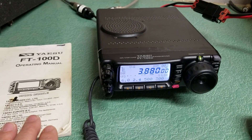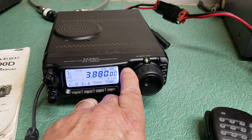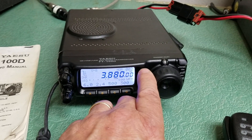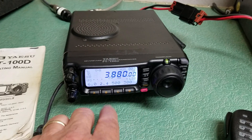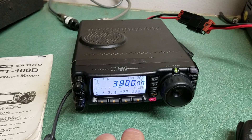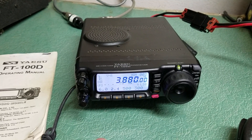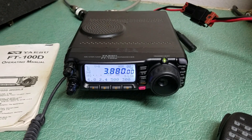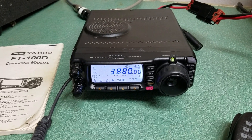The FT-100D is the model. There's your up and down mode, and here's the mode change if you want to change modes. As you can see, we're in CW mode there. There's digital mode. Wide FM mode. And back to lower sideband. There are all kinds of selections down here to do with the menu — different settings for different things, power settings and so forth. The Yaesu FT-100D HF VHF UHF transceiver.